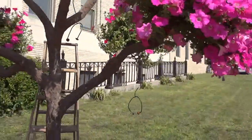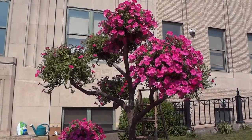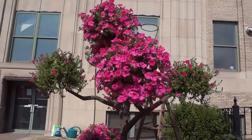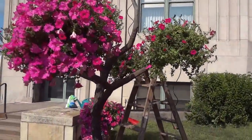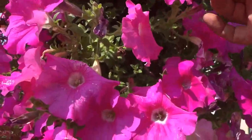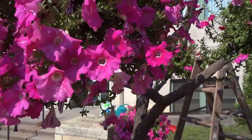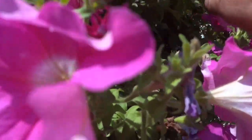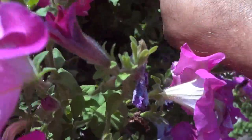You can see by comparison the ones I've already deadheaded. A lot of people shiver when they see you doing this, taking off all these beautiful flowers. But if you look closely, you'll notice the flowers are weak and spent — some are really droopy, all mottled. You want to get rid of those, and you want to get rid of all these little pods in here too.